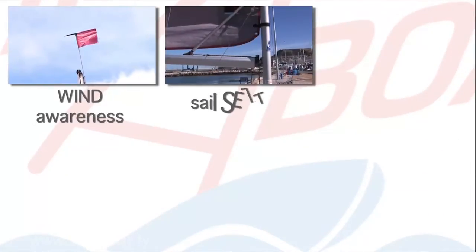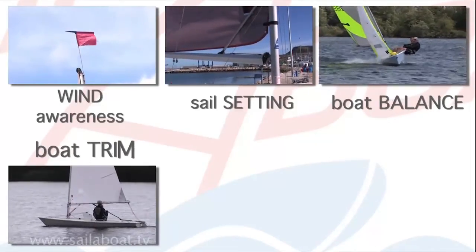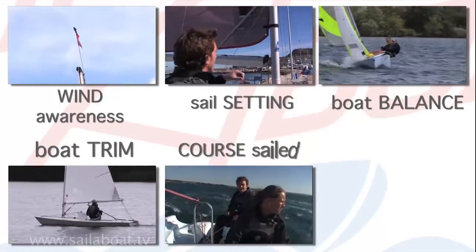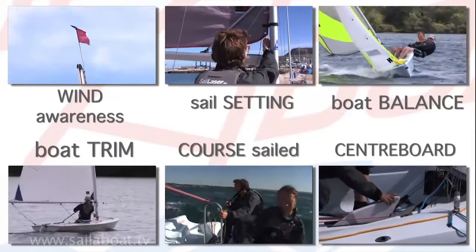Briefly, the six essentials are: wind awareness, sail setting, boat balance, boat trim, course sailed, and centreboard. They are all related and interlinked.